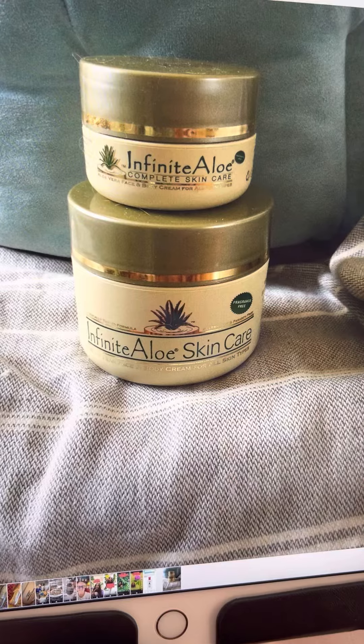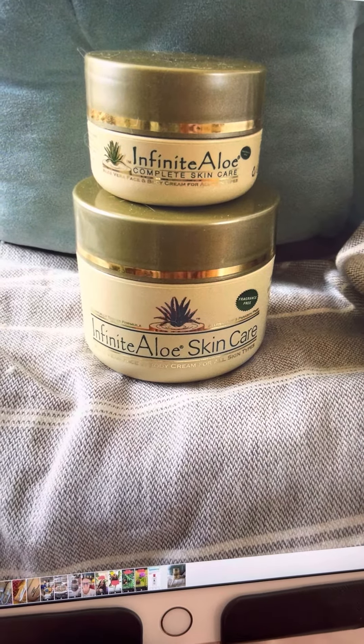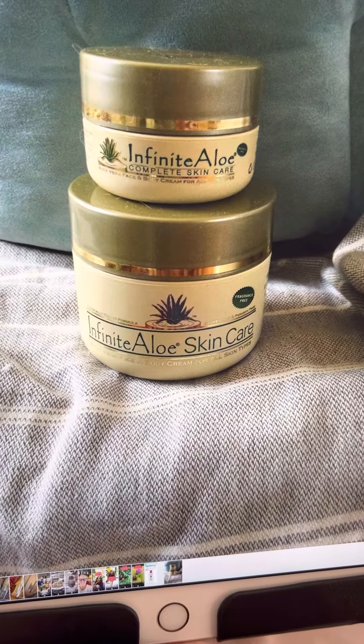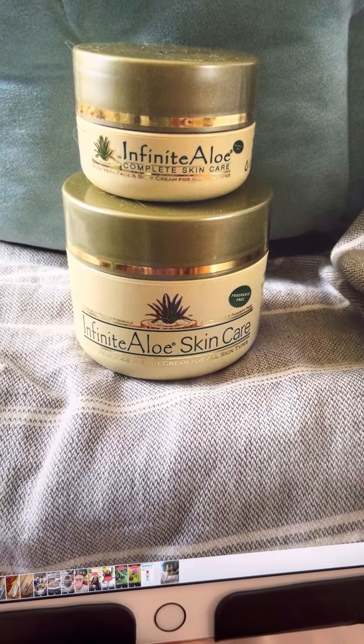Amazing for your face and body as a moisturizer. I had rosacea and it got rid of it. It's not cured, but it keeps it at bay because I use it as my moisturizer. It actually goes in seven layers and has all natural ingredients.